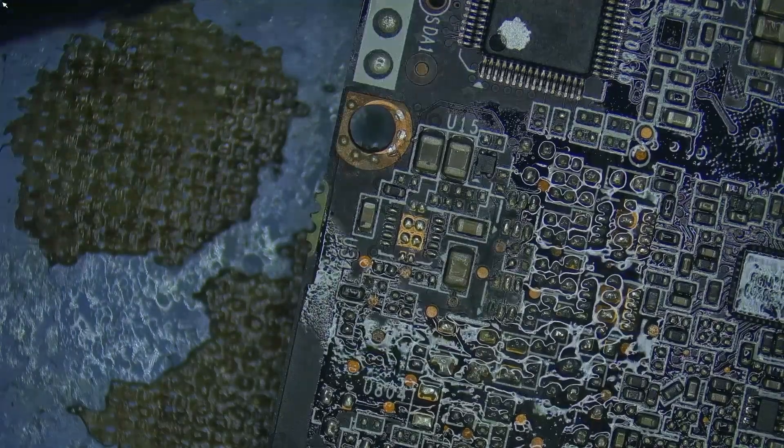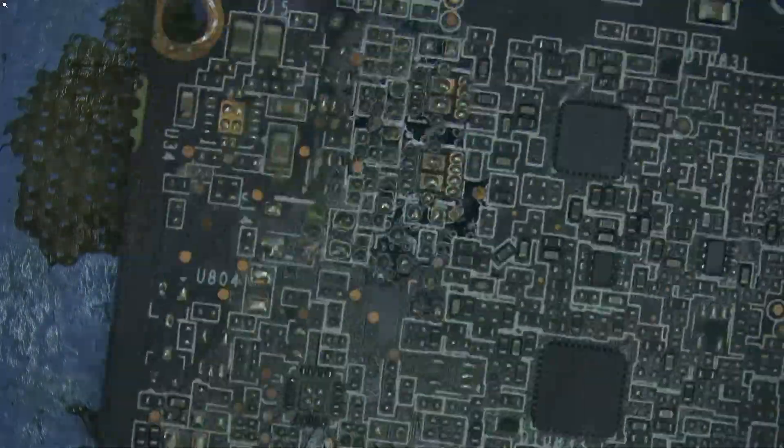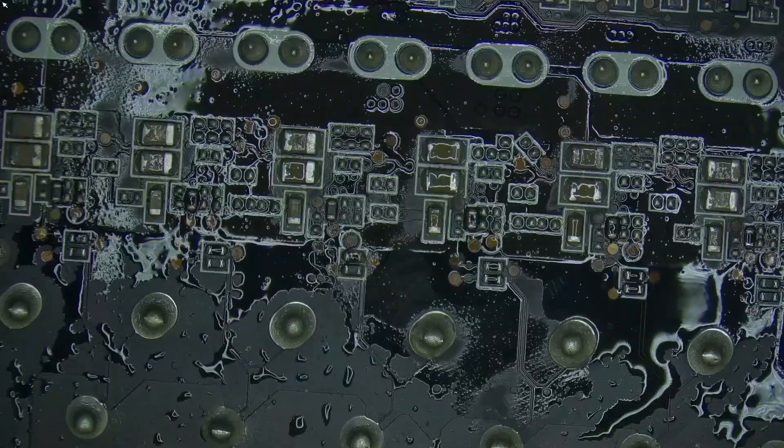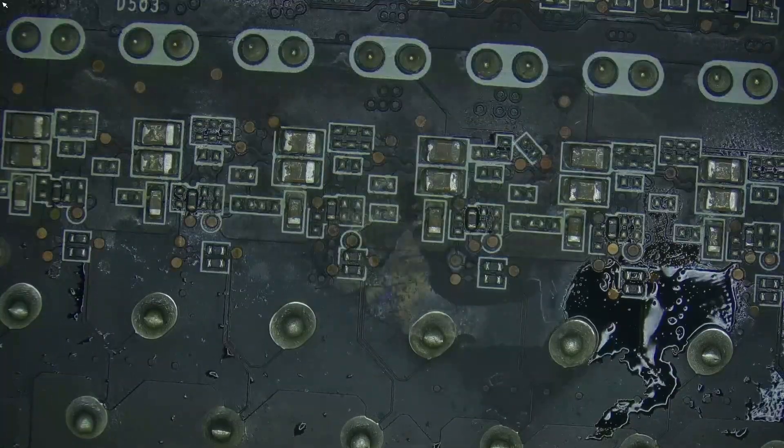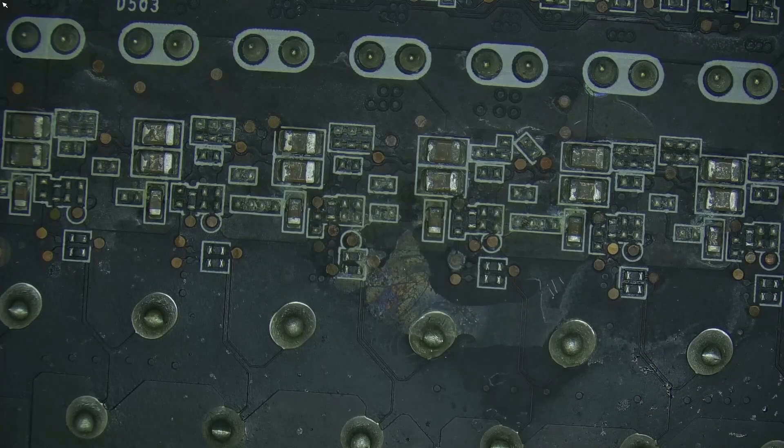Let's clean this off and take a look at what's hiding underneath. I'm using 99.9% isopropyl alcohol, just brushing it off to get rid of the oxidation. It doesn't look as bad as it looked earlier. The mark there is still visible — looks like it's a burn mark.